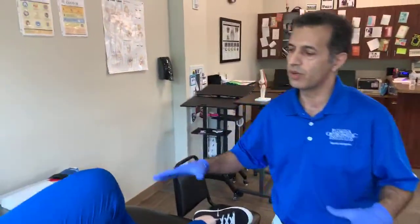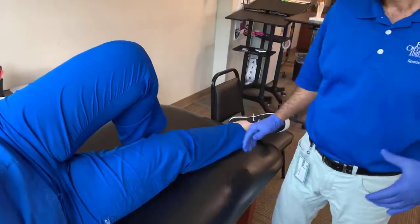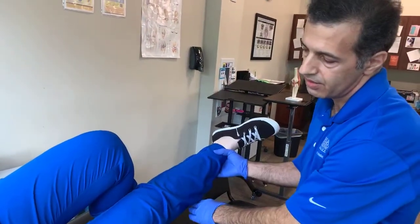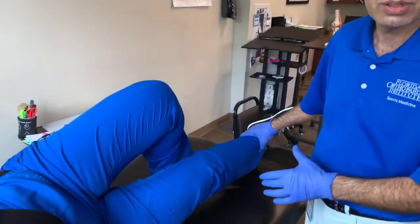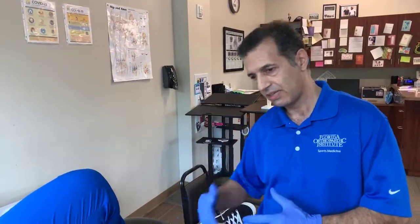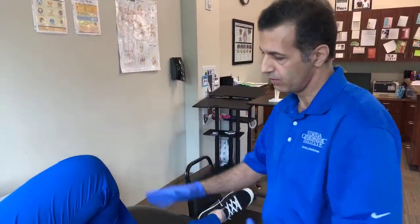Next we're going to work on your hip abductors. We'll start with adductors first. While you are on your side, raise your leg to about 30 degrees and hold it for at least seven seconds. At the beginning it's going to be a little bit tough, so if seven seconds is too hard, start with five seconds and gradually increase to five, seven, and ten seconds. Do a rep of ten to fifteen. Then lie on the other side and do the same thing.